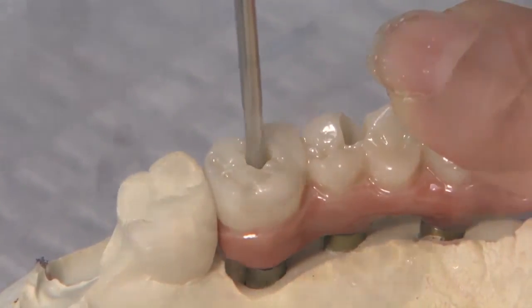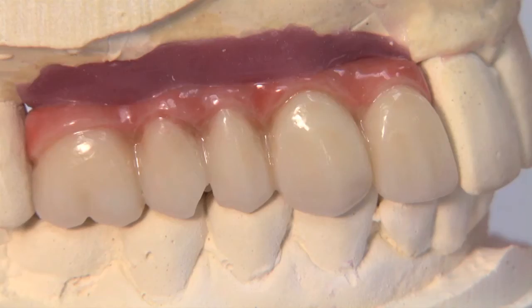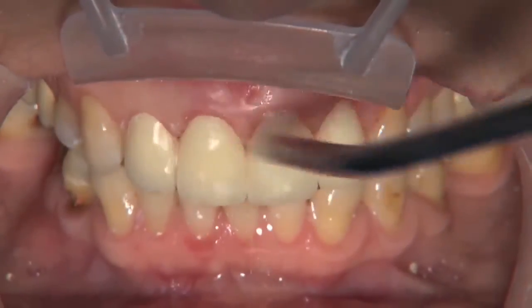After the curing is complete, the final Bruxer solid zirconia partial arched implant prosthesis is sent to the doctor and ready for delivery to the patient.